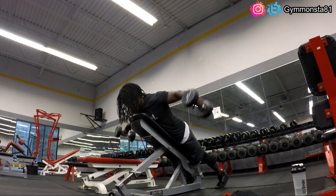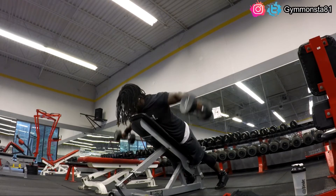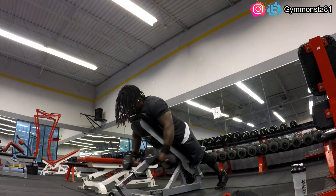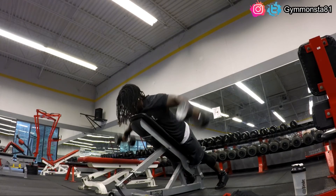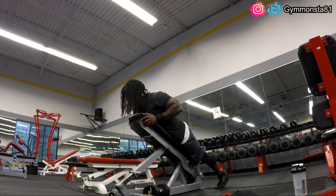Anyway guys, I'm gonna jump out of here. Hopefully you guys are still enjoying these videos. If you are, make sure you hit that like button, don't forget to subscribe, and hit that notification bell so you can be notified when I drop any videos on this channel. It's been your boy Jay — I'm gonna get out of here and head to the gym right now. Peace.